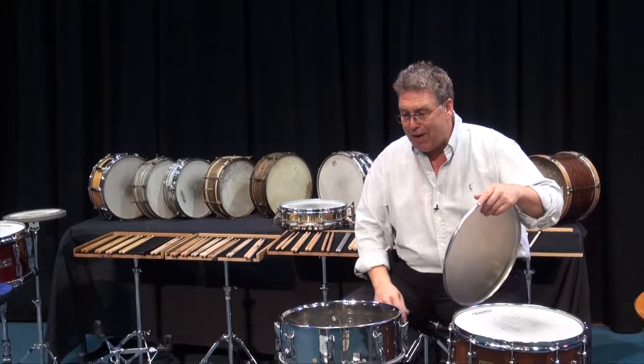The other part of the drum we need to look at is called the strainer. The strainer is this little knob right here. When I turn it on, it tightens the snares at the bottom. When I loosen it, it has the snares off. Sometimes we call that muffling your snares — that means with the snares off. Snares on and snares off are two of the beautiful sounds that the snare drum can make among many.